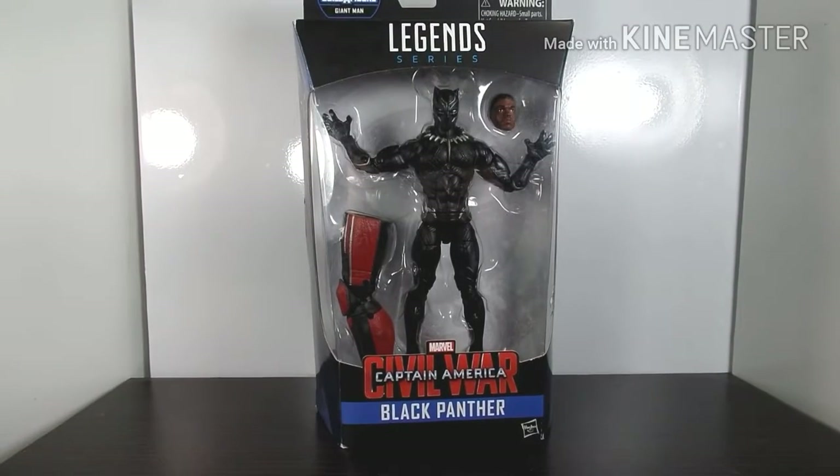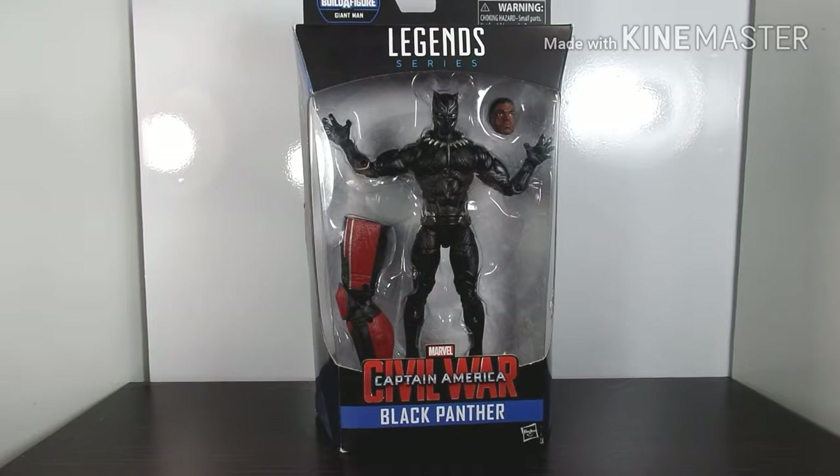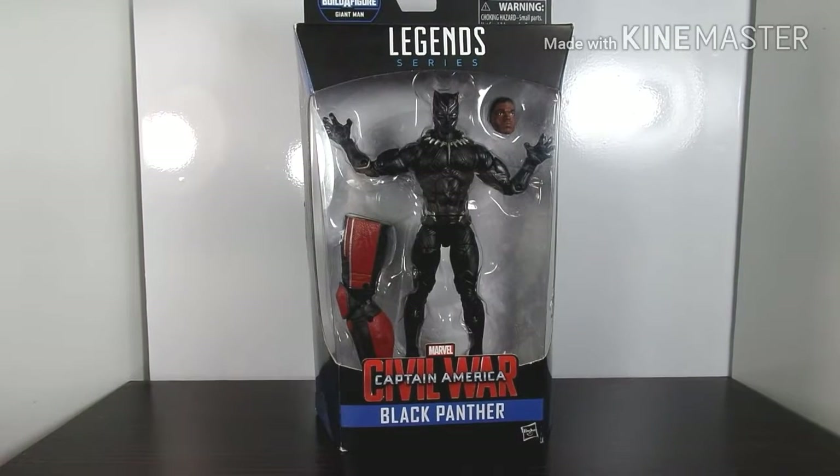When this figure first came out it was a really hot toy, but since the movie came out a year or two ago the price has come down. It goes for $20 or under online now — I got mine for $13 at a store downtown, so I'm happy. Definitely pick it up if you see it.